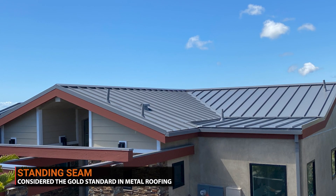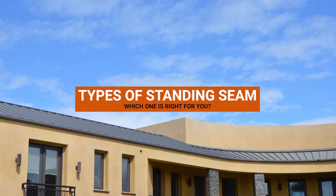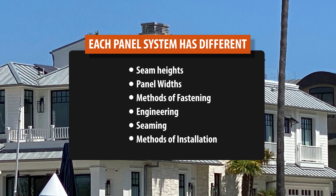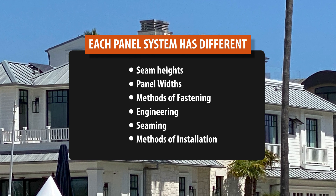Standing seam is the gold standard of metal roofing. While the decision to use standing seam might be an easy one, which type of standing seam roofing to use may require a bit more consideration. There are three types of standing seam roof systems: snap lock with clips and concealed fasteners, mechanically seamed locked with clips and concealed fasteners, and nail strip. Each panel system has different seam heights, panel widths, methods of fastening, engineering, seaming, and methods of installation.